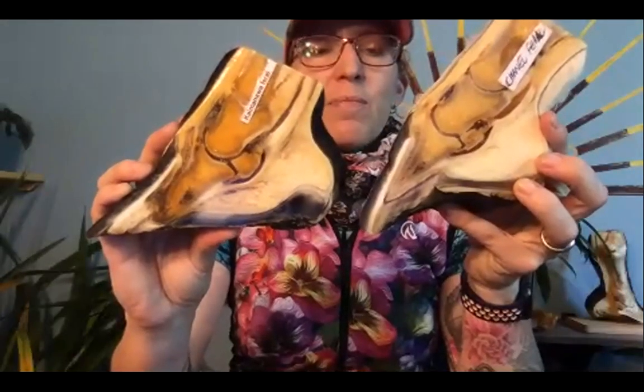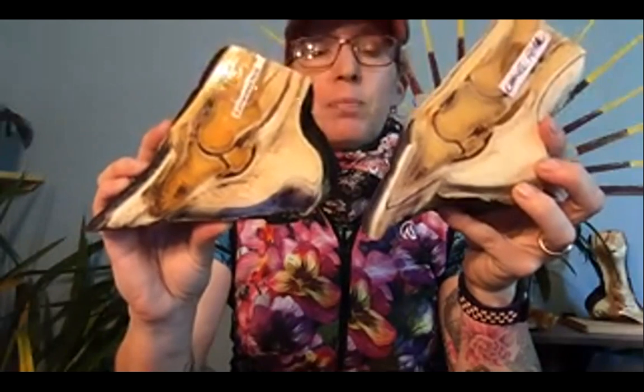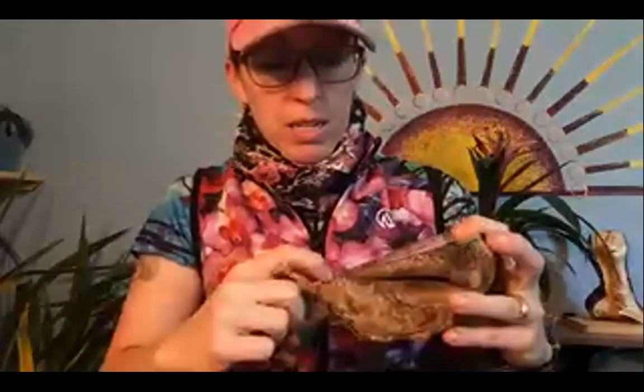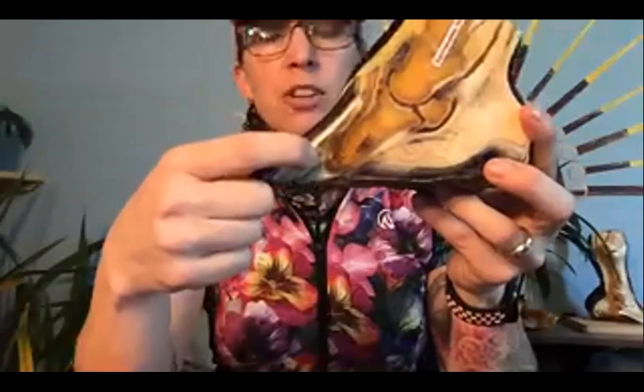Putting the two feet side by side, you can really see the amount of damage that can happen. On the damaged foundered foot, the coffin bone is even distorted in shape — it has a nice point on the normal one but looks rounded on the laminitic one. That's because on the laminitic one you get a ski tip or a lip to the front of the bone — Dr. Belker calls that 'slipper toe.' That's where the circumflex artery runs all along, nourishing the bottom of the bone.